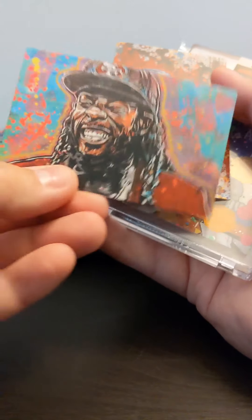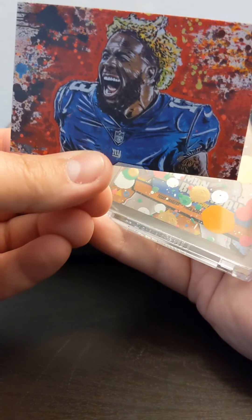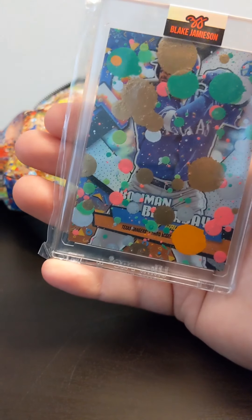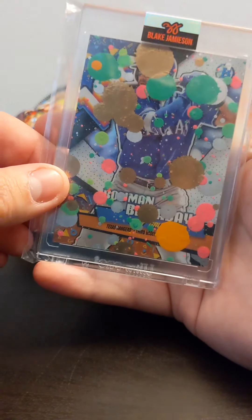Some more of his business cards, a good idea of some of the other work he's done — Brandon Cook's, Richard Sherman, and Odell Beckham. And the last card is Joey Gallo. Love that. It's Joey Gallo Bowman Splatter Art, signed on the back.